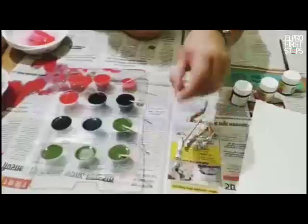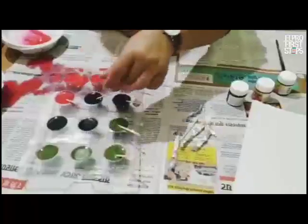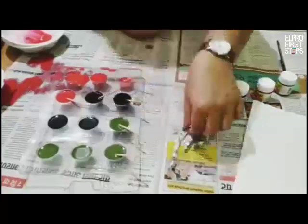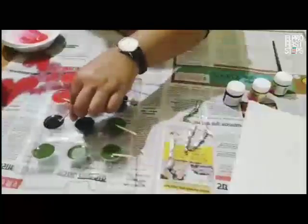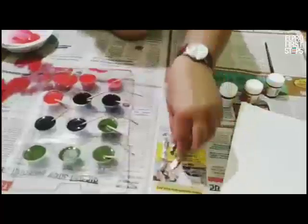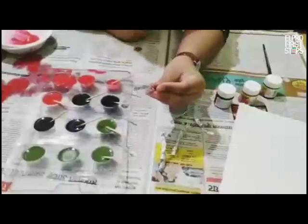Since popsicle sticks or ice cream sticks may not be available in the market right now, you can use toothpicks, or you can fold pieces of foil and add them in. This will help make your work easier.